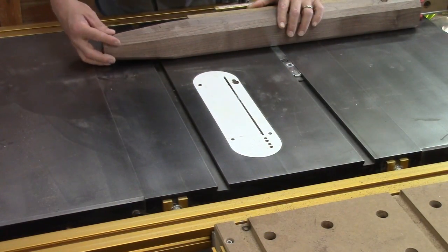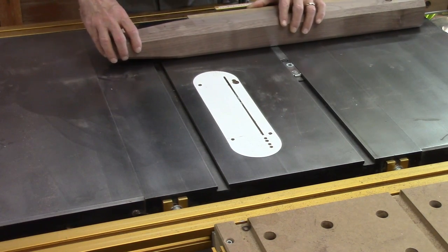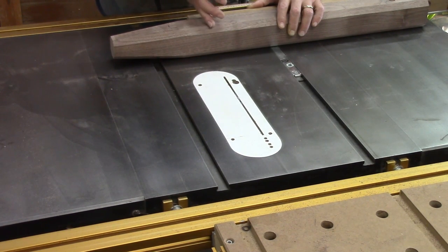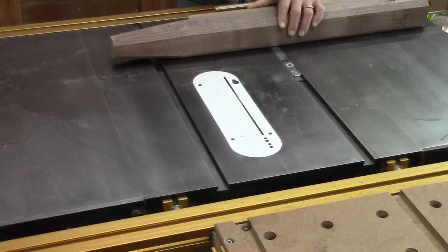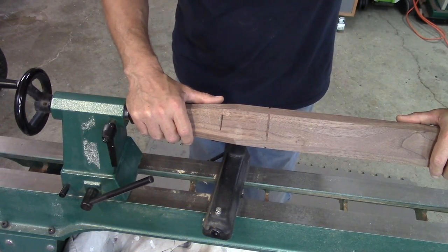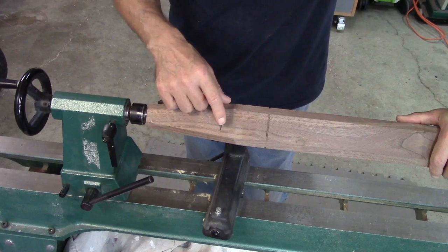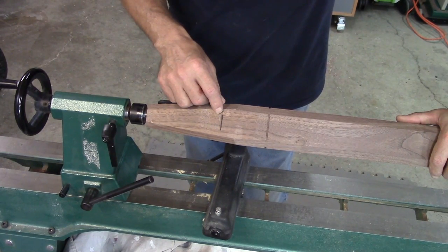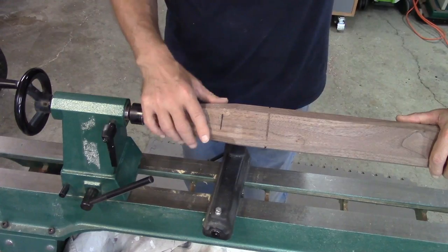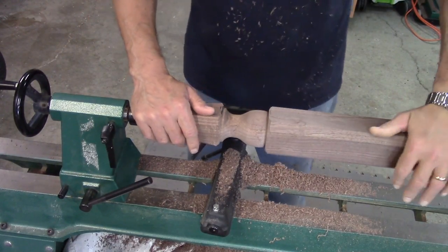After getting the eight-sided taper cleaned up with the hand plane, there's going to be a turning here — about three inches or so right here. So I'm going to reference off the top of the leg. I've got the blade raised up just a sixteenth of an inch and I just want to cut all the way around here to give myself a nice crisp line to start with. I'll clean this up with a little sandpaper and then do the other three.